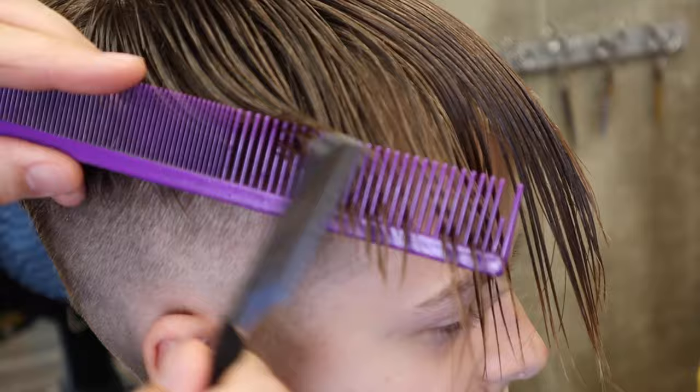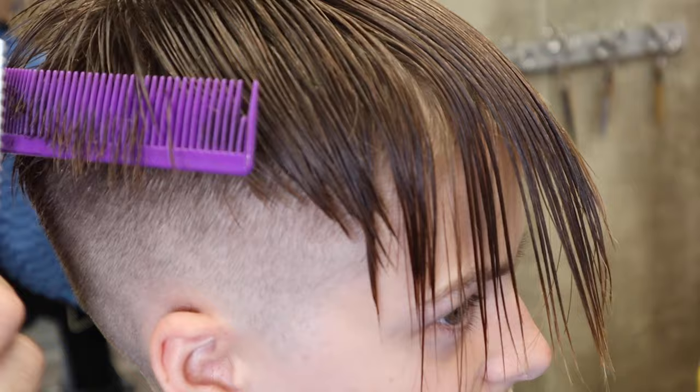Short pushes long — remember that. You can give the hair a little bit of direction, and especially with strong hair direction, this really helps.